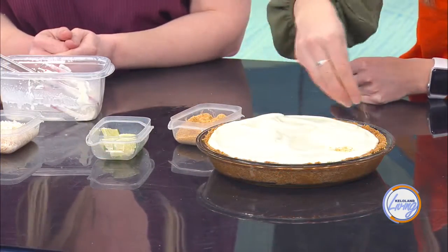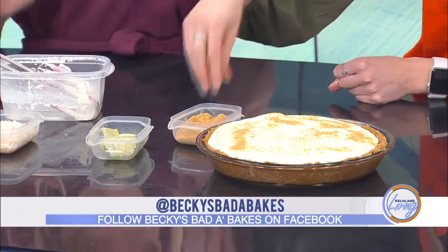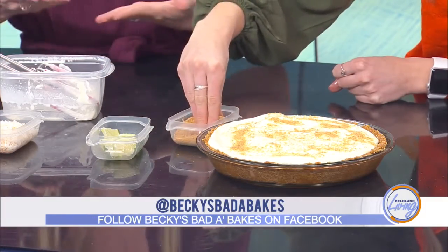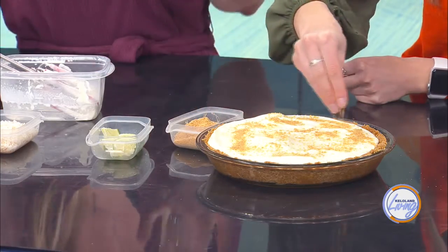I topped my finished pie with homemade whipped cream — that's just heavy cream in a mixer with about a tablespoon of vanilla. The easier option is to just buy Cool Whip or Ready Whip. I used a piping bag to get it looking pretty. I also have some toppings here: lime wedges, graham cracker crumbs, or toasted coconut. You can top it with anything you like. My kids are really into M&Ms, and you could add some chocolate too. That's what's really fun about this pie — because it's no-bake, your kids can get involved, decorate, and put whatever they want on it.